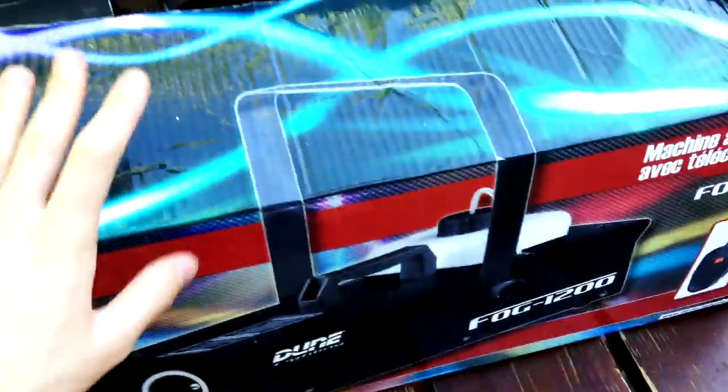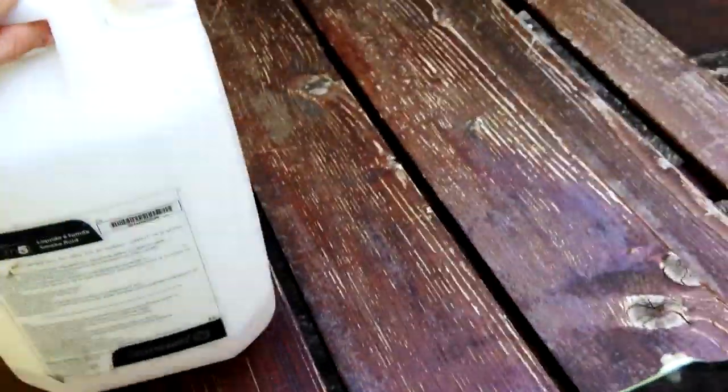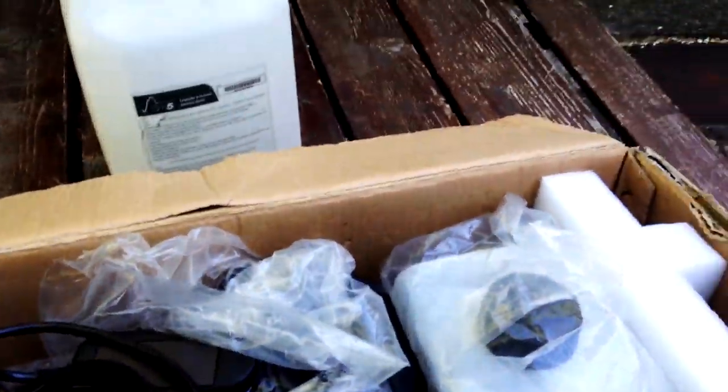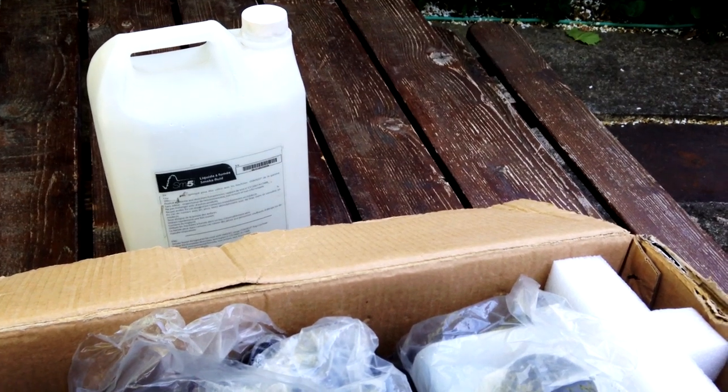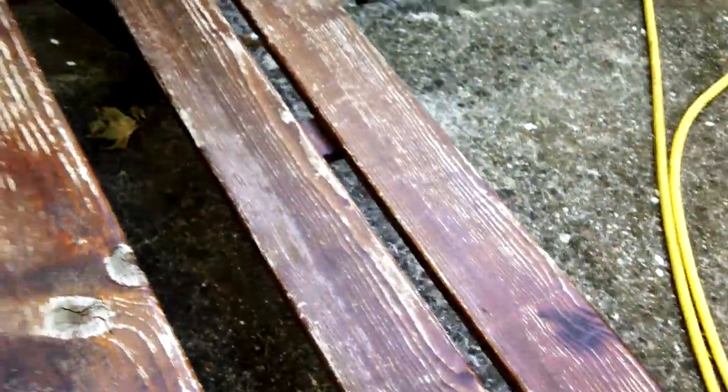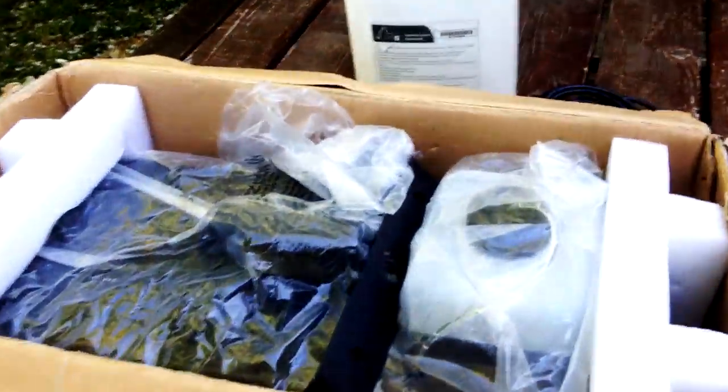J'ai besoin de tester la machine et il reste un fond de liquide dedans. Le gars a utilisé que ce bidon de liquide Contest en deux ans. Quand je vois qu'il a acheté du liquide Contest, je me dis que déjà la machine était bien entretenue, il a pas acheté du liquide de merde Ibiza. Il avait aussi un parfum offert avec la machine, mais vu que je savais que ça dommage la machine, j'ai dit : prenez le parfum, mettez-le à la poubelle, moi je le veux pas du tout.